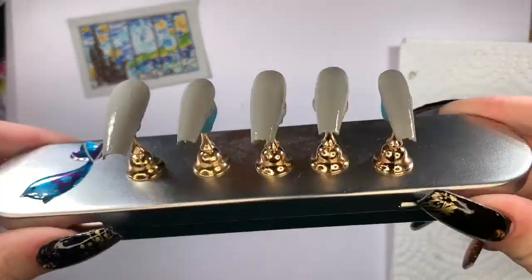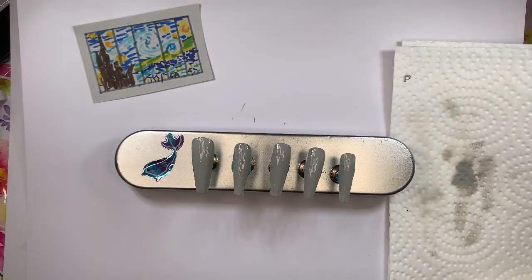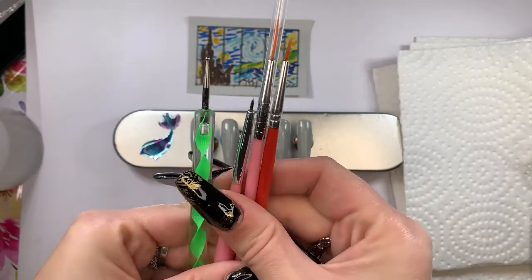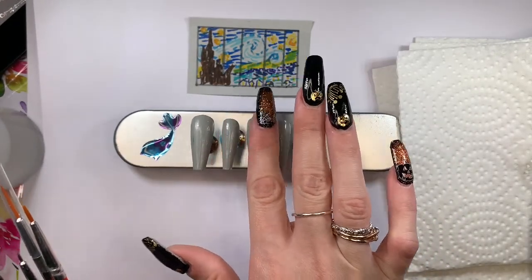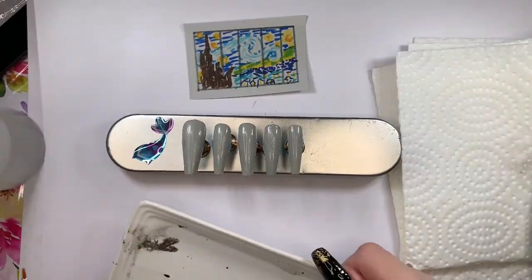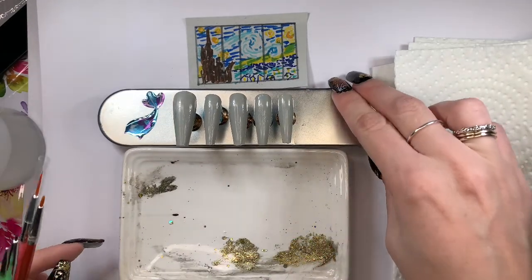I have those all cured, and because I'm going to be using a different brand of gel polish on top of the Model 1's, I'm going to remove the dispersion layer. I've pulled out these brushes and a dotting tool — I think that will be the best way to go about doing this.